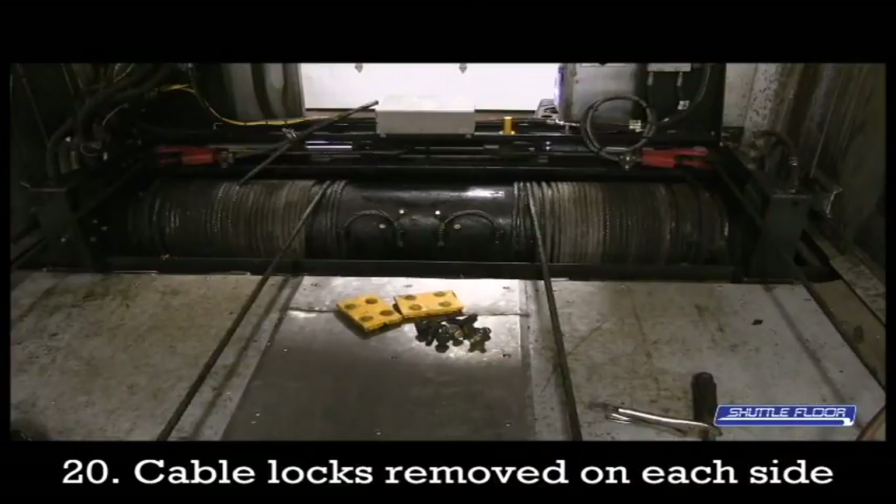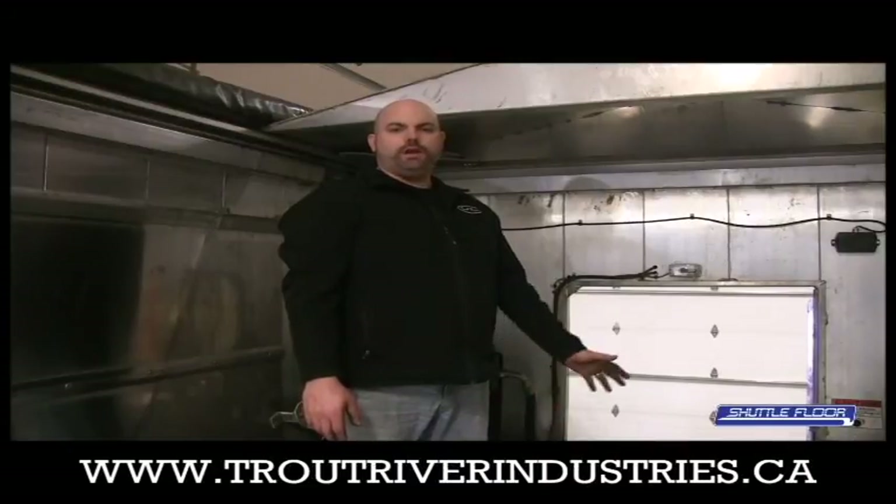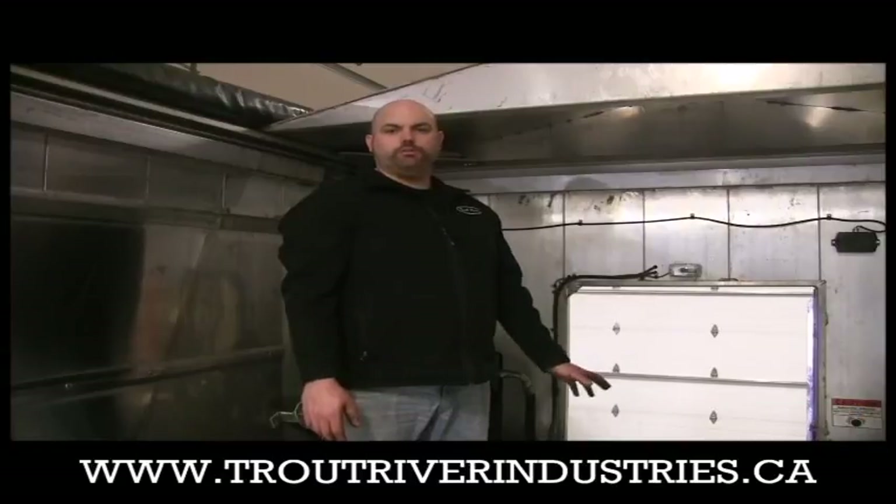As you can see in the picture here, we have now removed the cable locks off the sides of the winch mounting plates. You can take these now along with the bolts and put them back in the toolbox on the side of the trailer. And that concludes our video of how to adjust the 5A cables on your shuttle floor trailer.